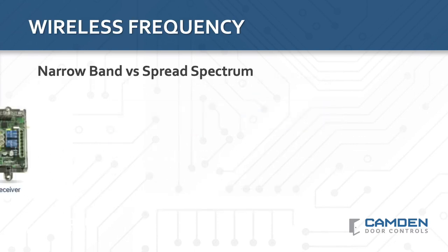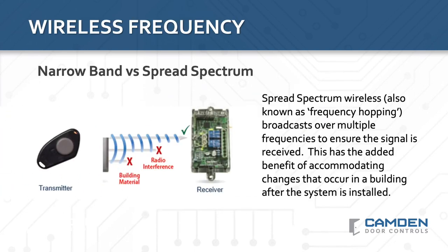The introduction of spread spectrum, or frequency-hopping, wireless technology that Camden helped popularize saw a big step forward in system performance because it virtually eliminated poor wireless communications due to building materials and EMI interference. Another huge benefit of spread spectrum technology is that it can actually adapt to changing building conditions after installation is complete. If the signal cannot be received due to a change of floor plan or the addition of an electrical appliance, transmission over multiple frequencies often avoids the need for a service call.